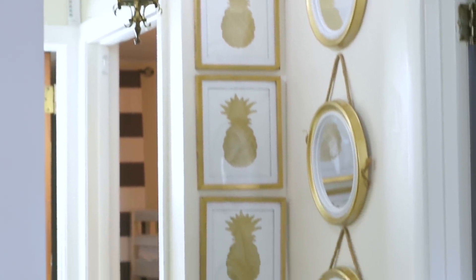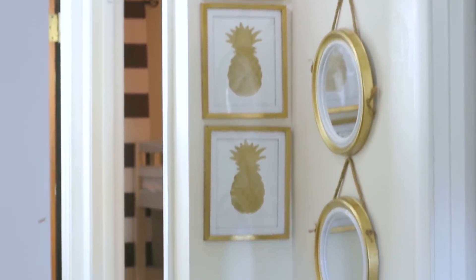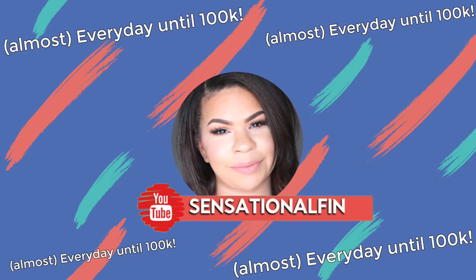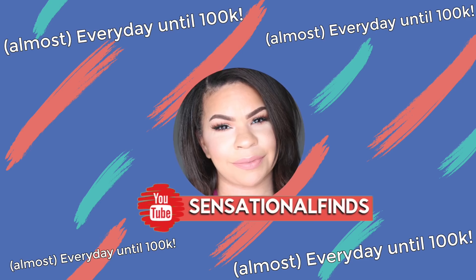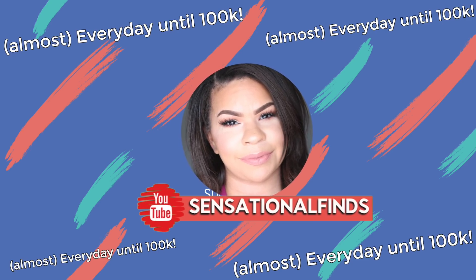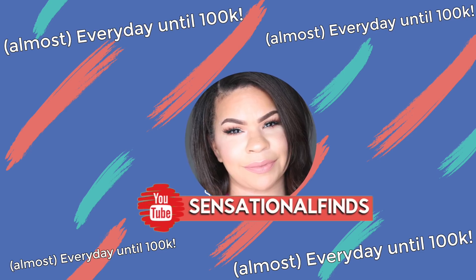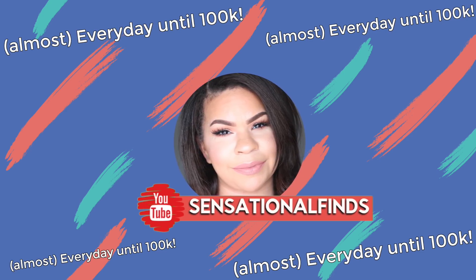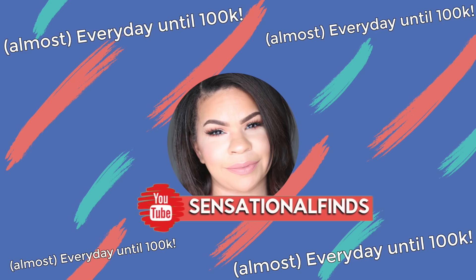I'm really excited to share with you guys what I came up with. But don't forget to subscribe to the channel if you have not already, because I'm going to be posting every day until I reach 100K — almost every day, because you know your girl's a mom, so I might miss a couple days here and there. But I'm going to be trying to give you as many Dollar Tree videos as I possibly can in anticipation of reaching 100,000 subscribers, and I'm so excited. I hope that you guys are too.